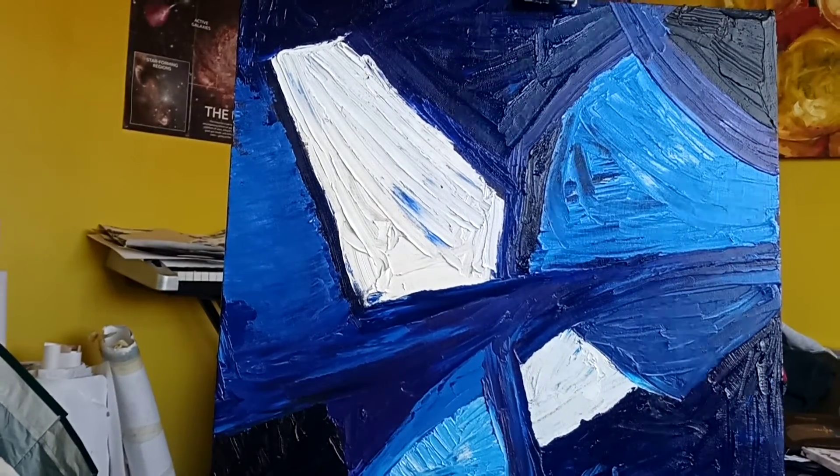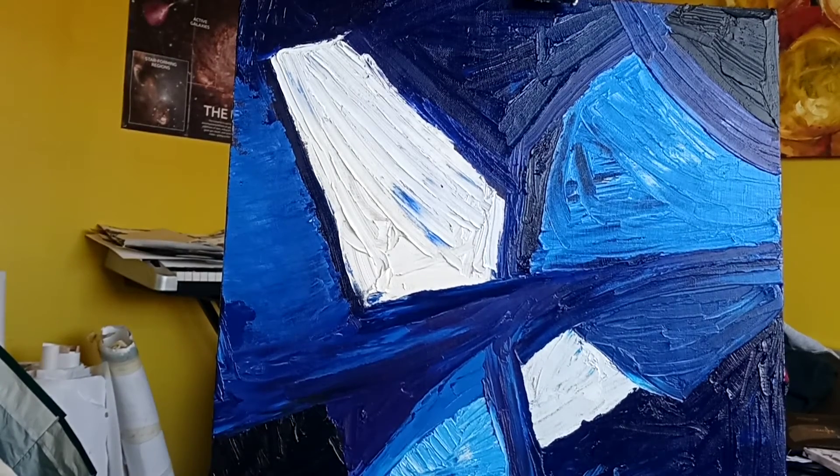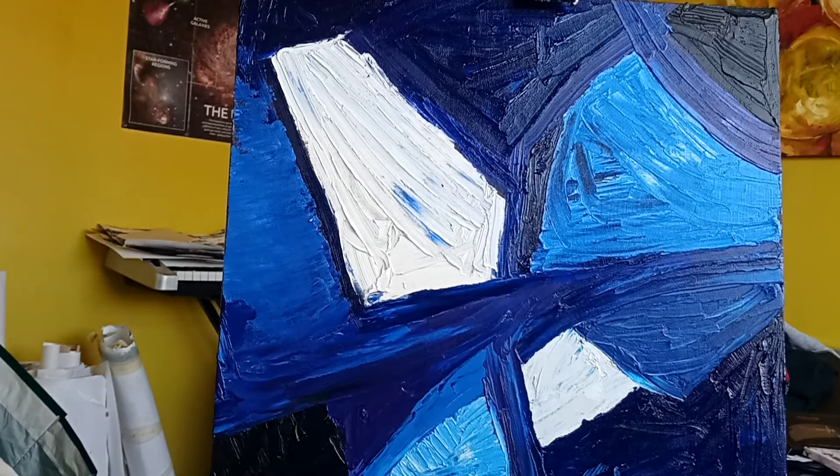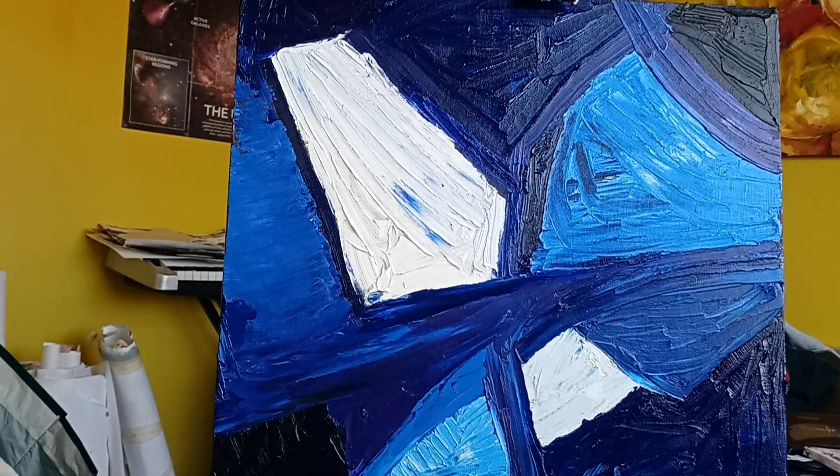Hello and welcome back to another video. You join me a week and a half after me producing this piece of artwork. Today we're going to be discussing this painting which seems simple enough, but actually decompressing and physically looking at a piece of artwork doesn't really have anything behind it in terms of ideas or themes or anything along those similar lines.